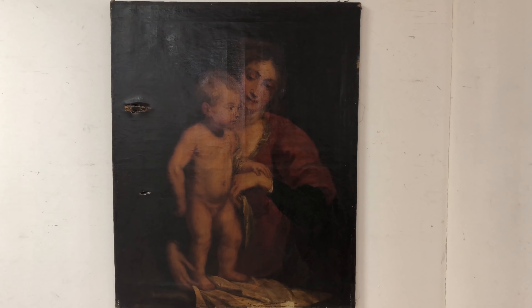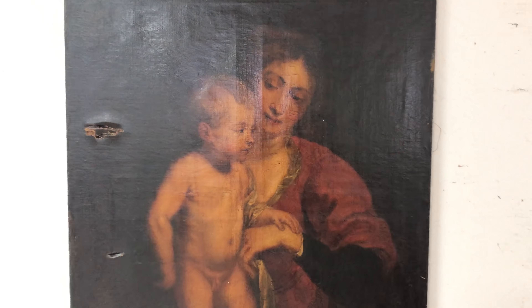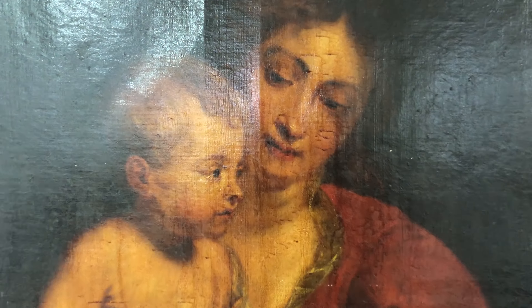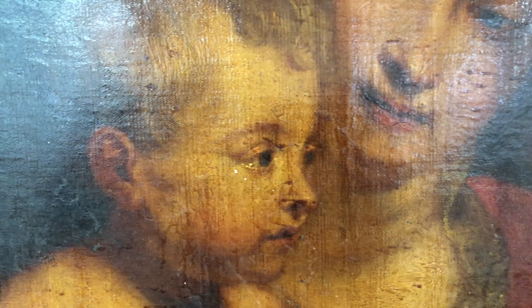In this video I'm going to walk you through the process of conserving this old master painting, which as you can see is a little bit worse for wear with multiple tears, punctures and paint loss, in addition to a very thick, very discolored layer of surface grime, varnish and linseed oil. This painting is really hiding from us right now and revealing it will be quite exciting.